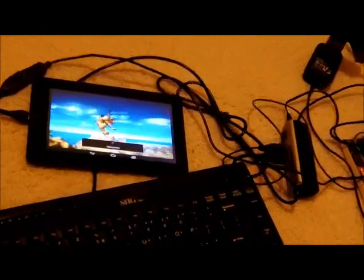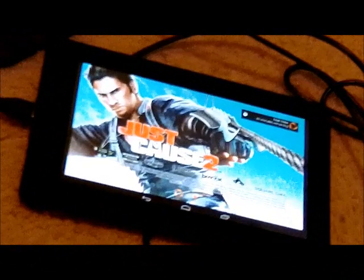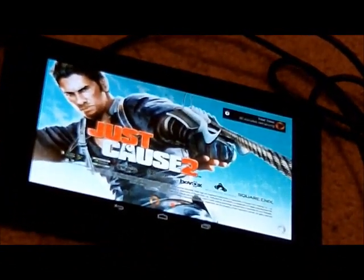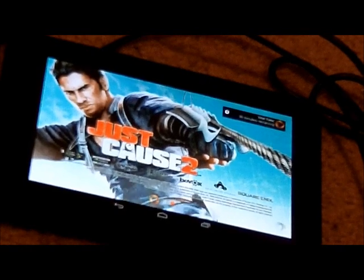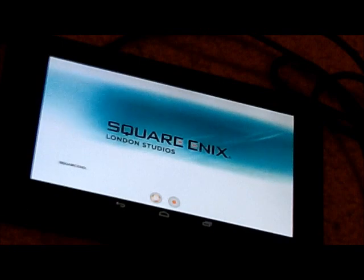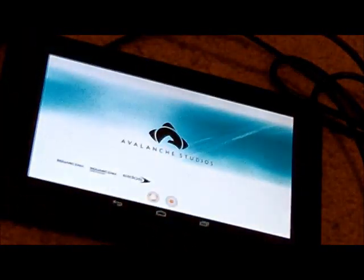So this is Just Cause 2 — it's really fun. This isn't a touchscreen game, but you can play it with the keyboard and mouse setup.